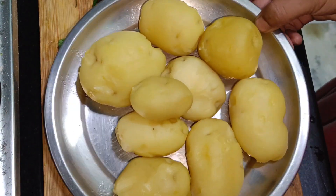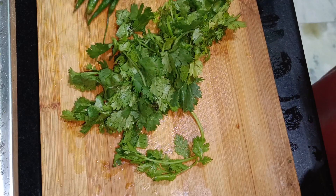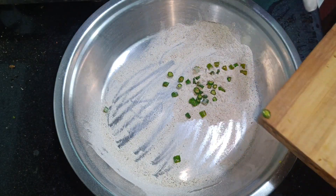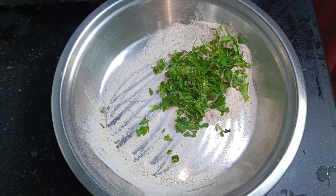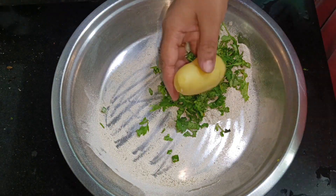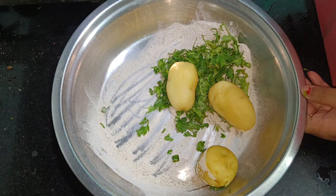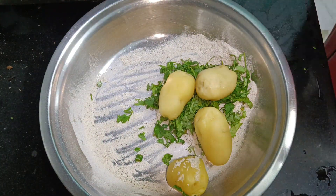This is to make a little bit. This is more than 3 or 4 aloo. Then we have 1-2-4 aloo. Then we have 4 aloo. We will not add water. We will mash it.